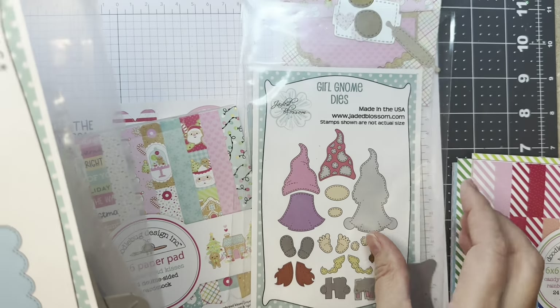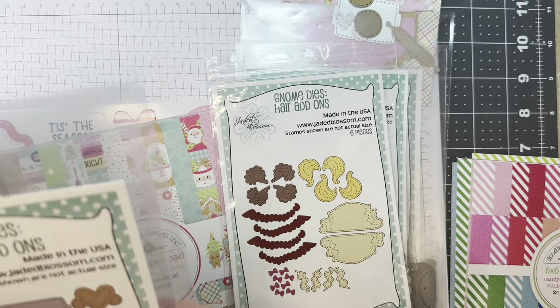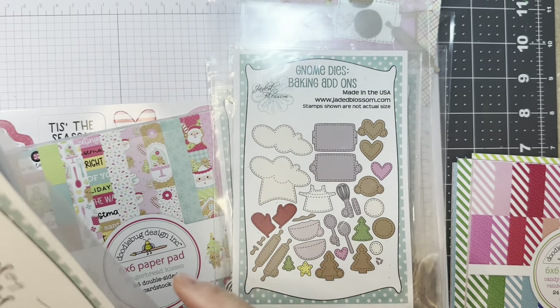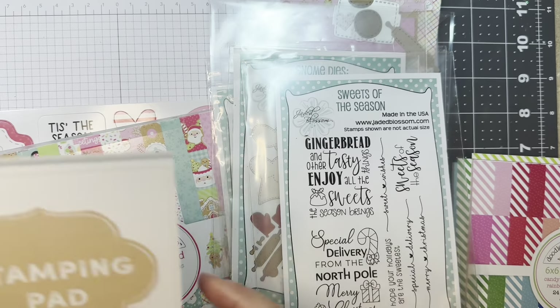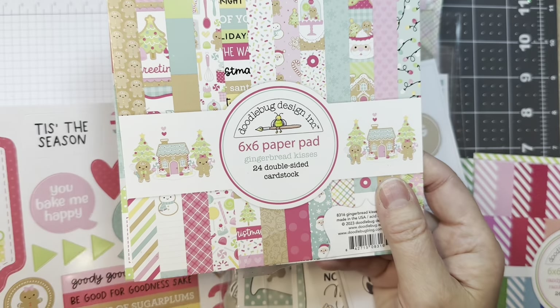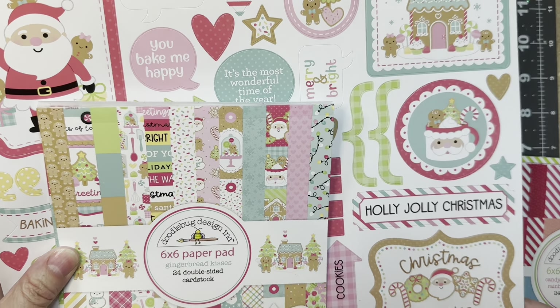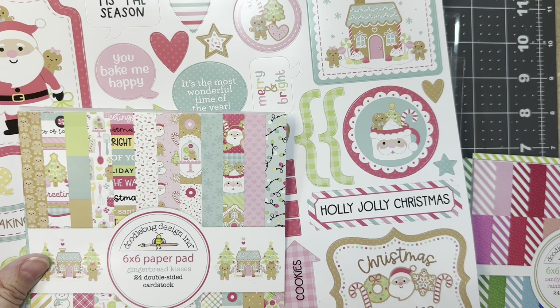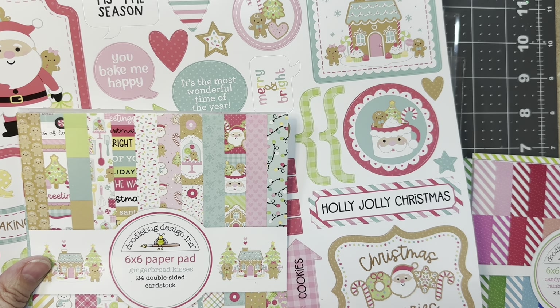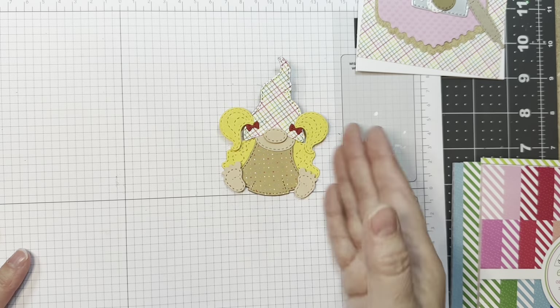I'm using Jada Blossom's Girl Gnome Dies along with their Scallop Slider Topper Die, their Gnome Dies Hair Add-ons, their Gnome Dies Baking Add-ons, their Sweets of the Season Stamp Set, P13 Stamping Pad Skin Tones, along with Gingerbread Kisses 6-inch Pad and their 12-inch Sticker Sheet, and the Plaid Polka Dot in Rainbow Petite Prints.